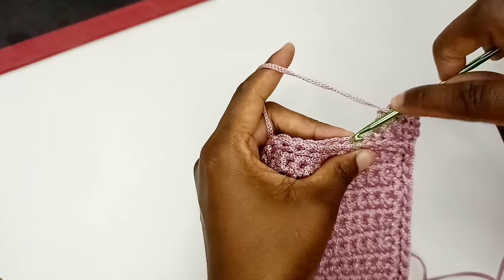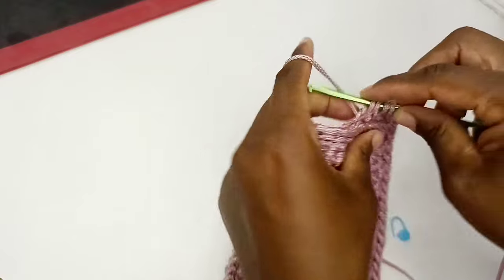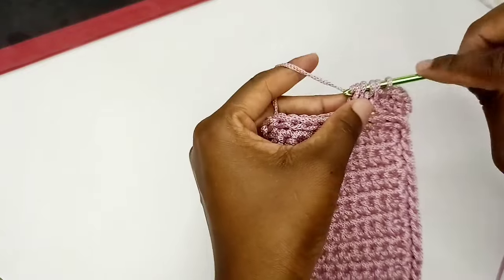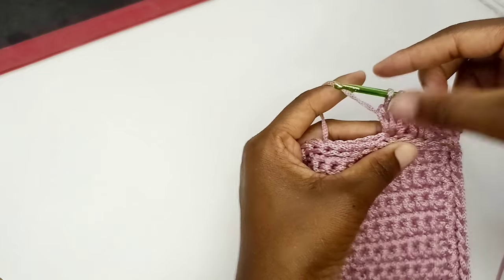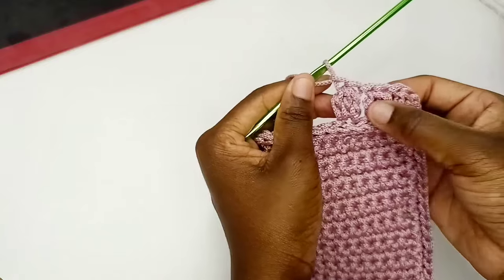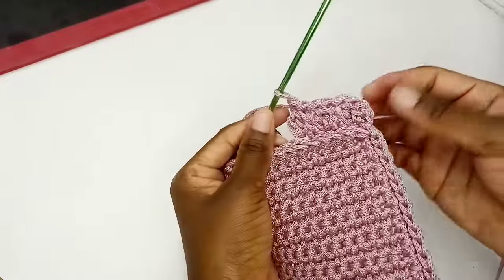For the third cluster: yarn over, remember to skip a stitch, insert hook, do the first incomplete double crochet, yarn over, insert, pick up a loop, four loops on the hook, yarn over, pull through first two loops. Again the third one: insert, pick up a loop, five loops on the hook, yarn over, pull through first two loops — now we have three incomplete double crochets. Yarn over, pull through all four loops on the hook, then chain one. We now have three clusters. Repeat: skip a stitch and put a cluster, inserting hook in the back loop only, right round.